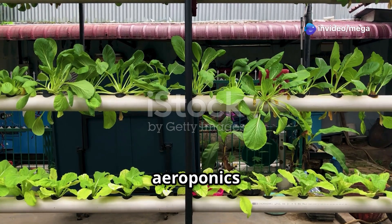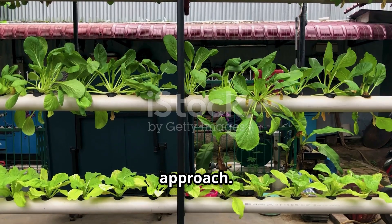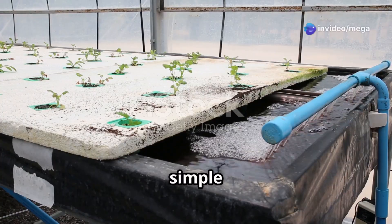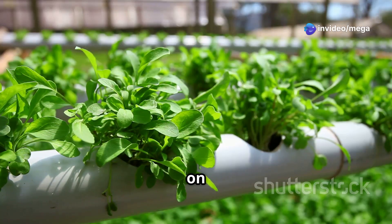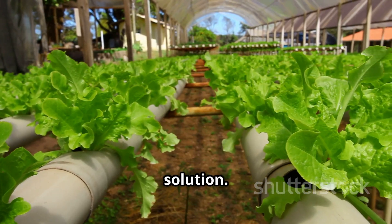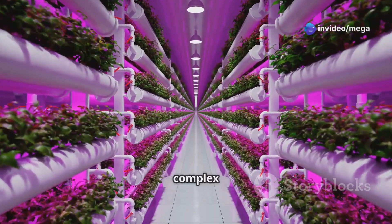Both hydroponics and aeroponics allow for soil-free cultivation, but they differ in their approach. In hydroponics, the plant roots are submerged in a nutrient-rich water solution — relatively simple to set up and ideal for beginners. Aeroponics takes things up a notch: the plant roots are suspended in the air and periodically misted with a nutrient solution, promoting faster growth and higher yields but requiring a slightly more complex setup.